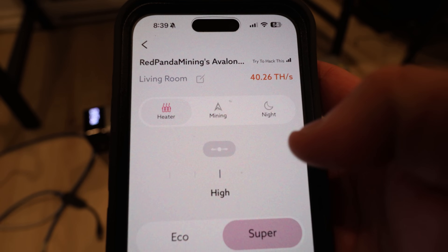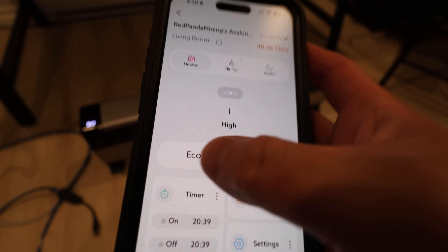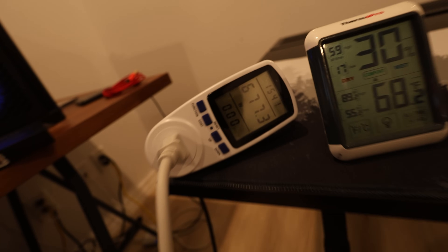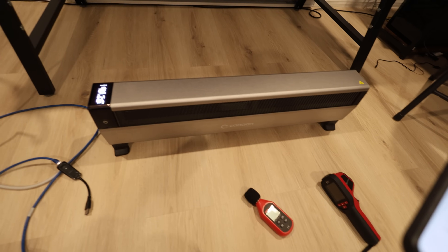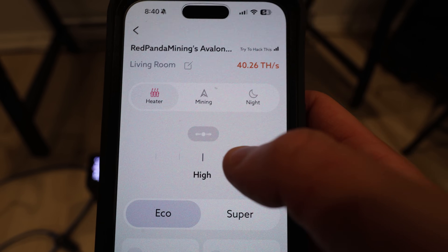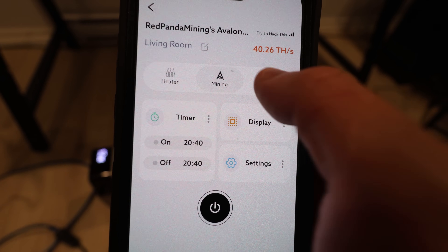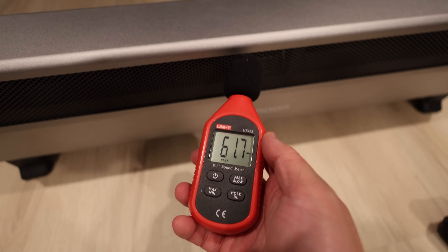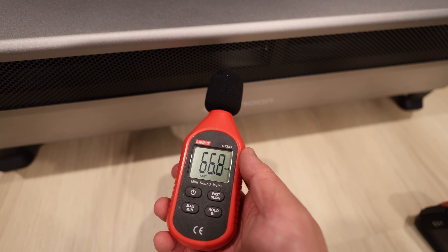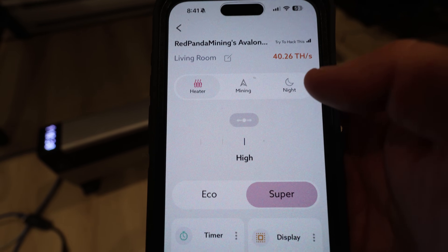It looks like I can connect to it, just like my other Avalon Nano 3S devices around my house. If I click on the Mini 3 in the app, I think it's on super mode right now. And then there's an eco mode — let me try that. Is that going to bring down the power? It's still coming down, around 590 watts. There's also a timer display. Mining night — if I select night it turned off, okay that makes sense. Let's go back to eco. There's a display on/off option — if I press the power button it says bye, then turns back on.